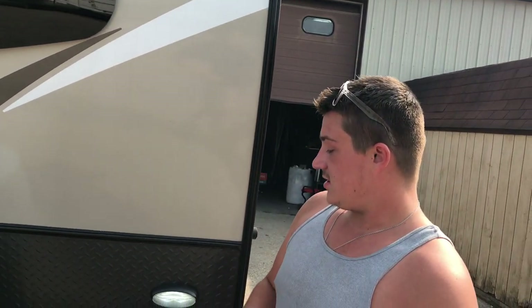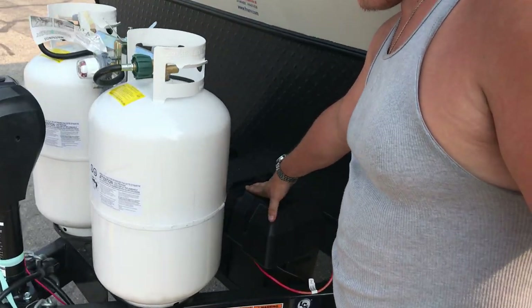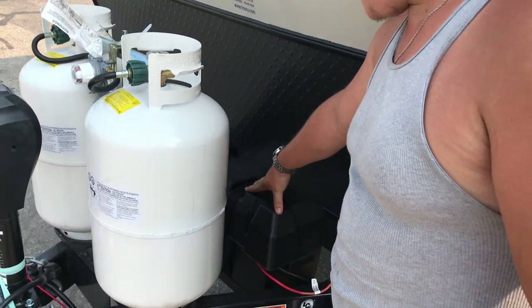We're going to start with your batteries here. We've got one 12-volt deep cycle marine battery inside the box there.